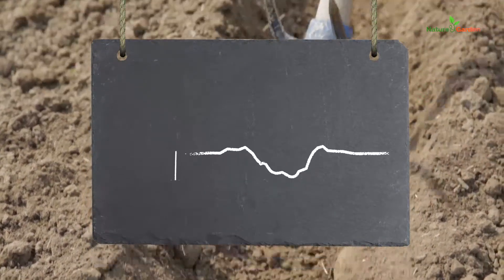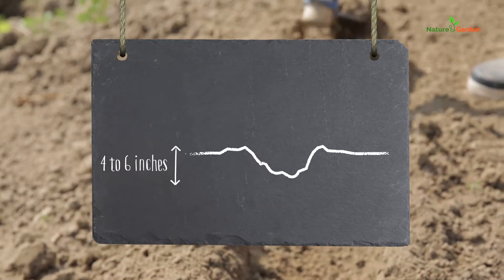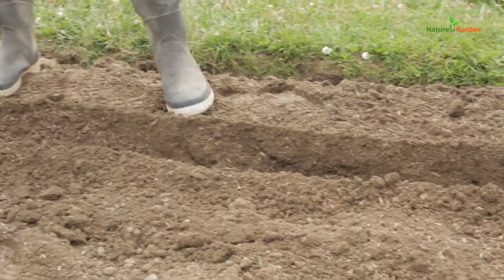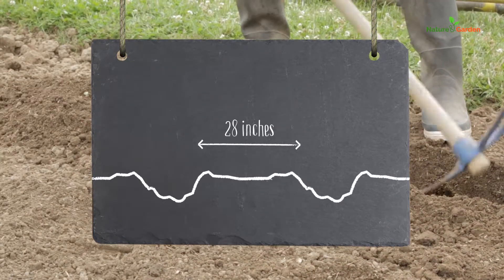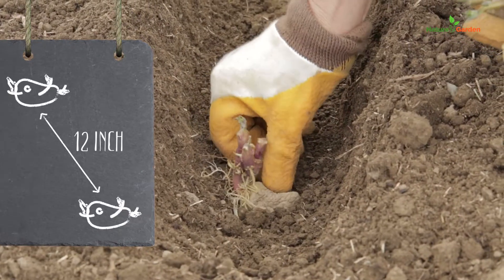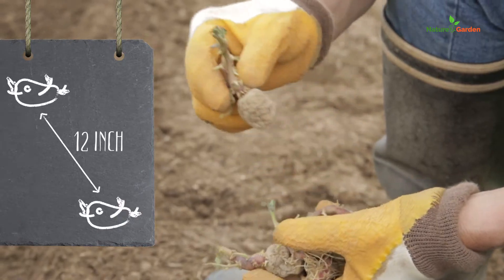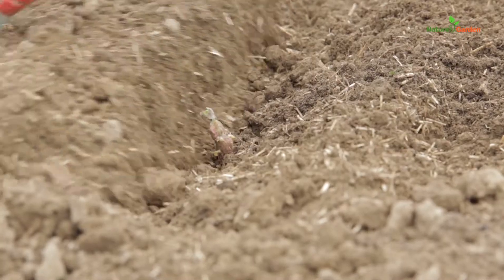For the planting, dig a furrow about 4 to 6 inches deep in the soil, having broken it up beforehand. Your furrows will need to be spaced 28 inches apart. Drop your germinated tuber with a sprout facing upwards at 12-inch intervals. Backfill without pressing down.